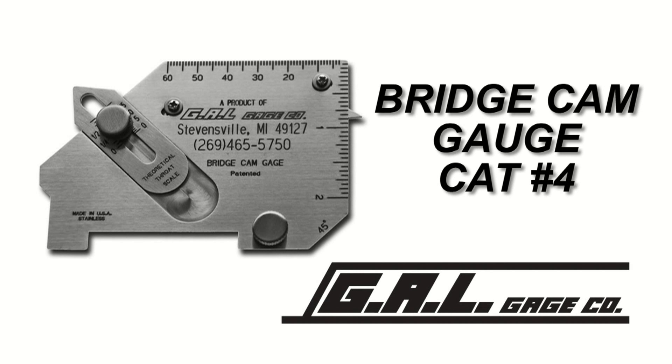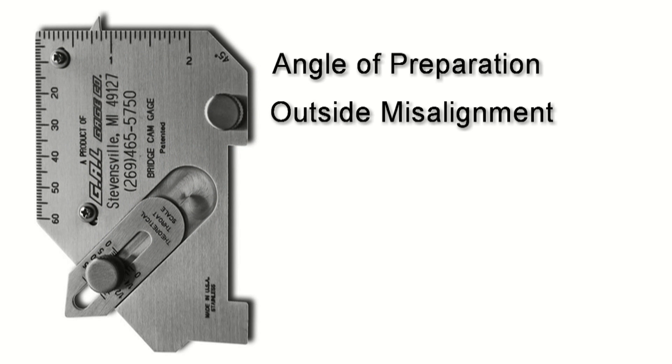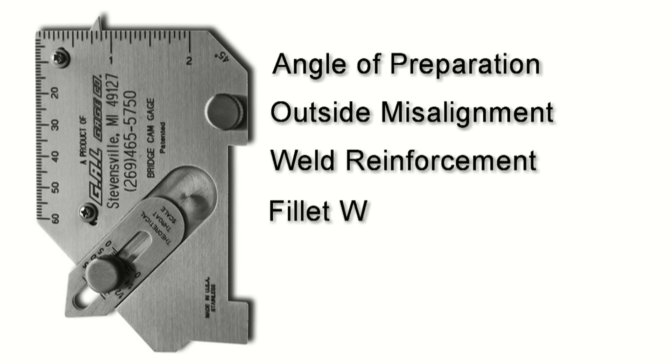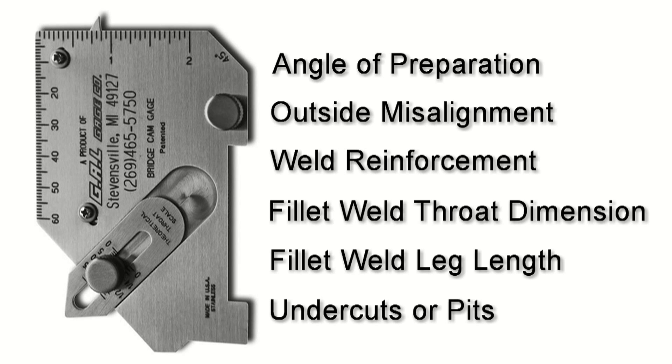The Bridge Cam Gauge by GAL Gauge Company is one of our most versatile gauges available. With it, you can perform several different types of measurements of welds, in both inches and millimeters. With this one versatile tool, you can measure angle of preparation, outside misalignment, weld reinforcement, fillet weld throat dimension, fillet weld leg length, and undercut and pits.